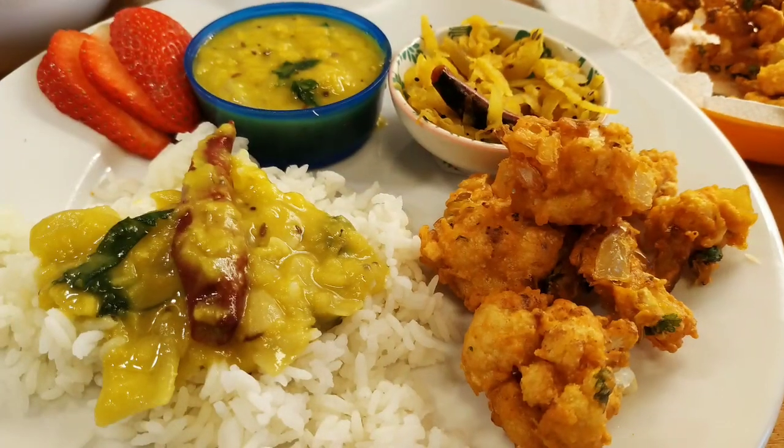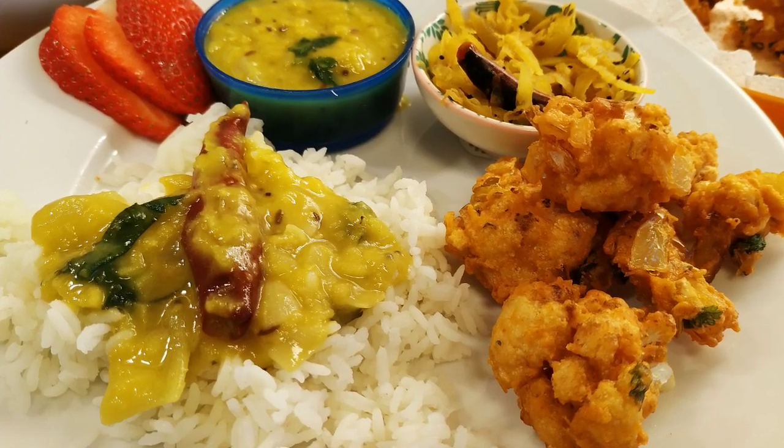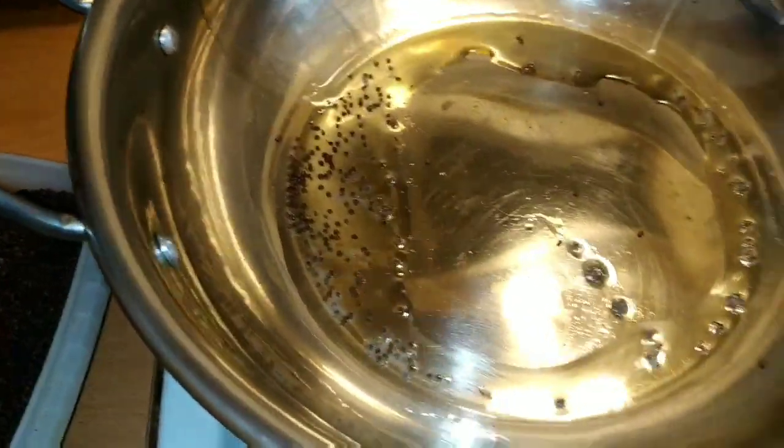If you like this recipe, please tell me in the comments. We will try it in the next videos. If you want to know this recipe, please tell me. This recipe is super yummy and very good.